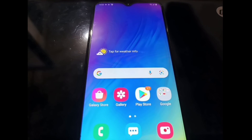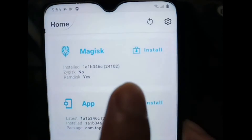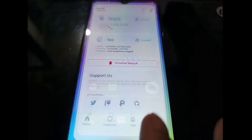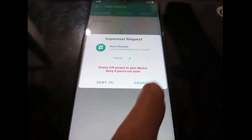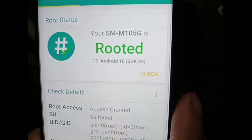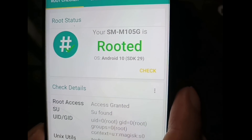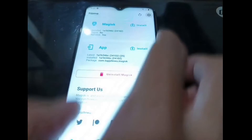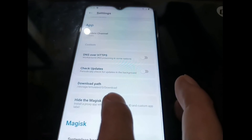We're back in the home screen. Open Magisk and it will show that Magisk has been installed — this is the latest version when I'm making this video. Let's open Root Checker just for fun — click Check and it's granted. You can see your Galaxy M10 is now rooted on Android 10 on the stock ROM. If you want to hide Magisk, open Magisk settings, activate Zygisk, and also hide the Magisk app.